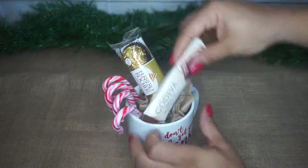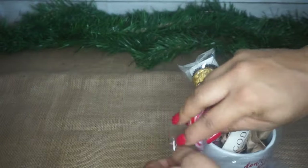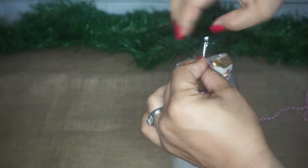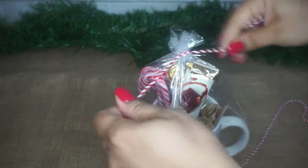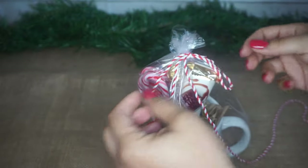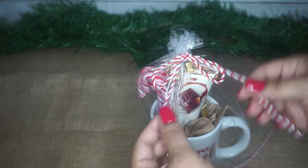I took these loot bags from the party section of Dollar Tree, opened one of them up, and carefully put everything in there. It fit pretty snugly — just right. And then I'm using this red and white gift trim that I got from Walmart. I first used the little silver tie that comes in the pack with the loot bags, and then I tied the gift trim around the top of that knot and cut down the little tails. I think it's so cute, absolutely adorable, and I love how this turned out.